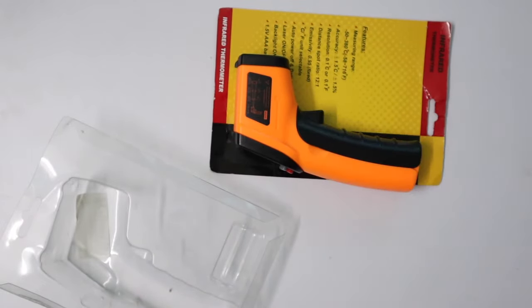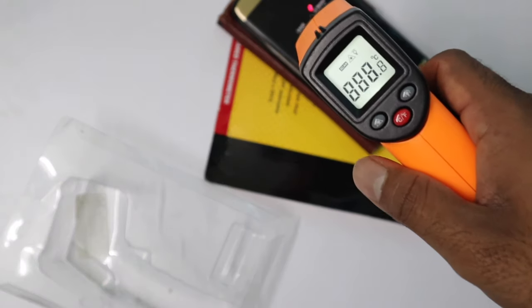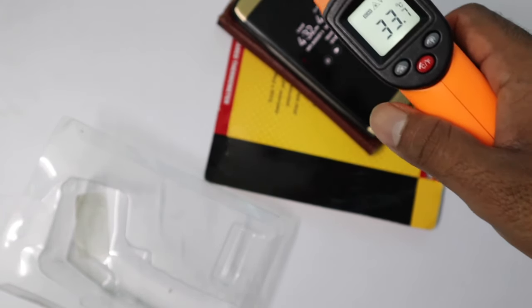Okay, so let's measure my S7 which was on charge for some time. The temperature is 33 degrees Celsius, which is good.